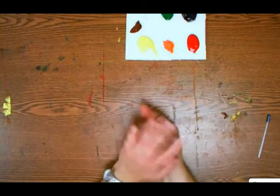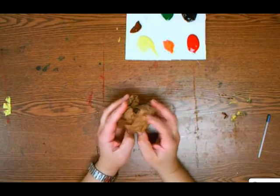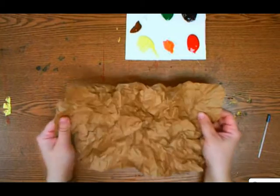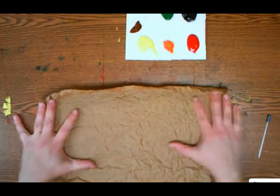Then crumple it all back up again, and nice and carefully so you don't tear the paper, uncrumple it. Smooth it out nice and flat, just like that.